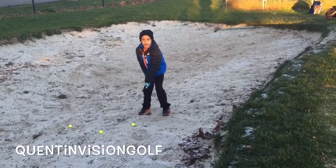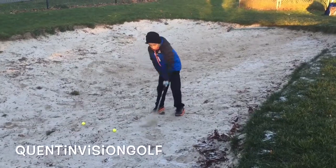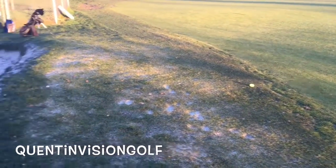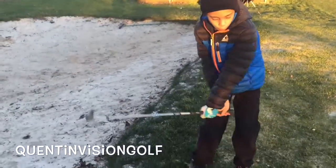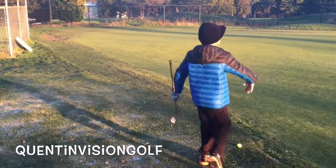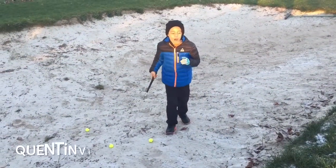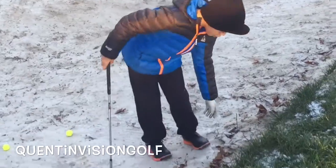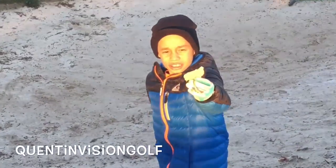You can touch the ground once you start your swing. I got out but it didn't go that far — I think because I hit the ground right before I hit the ball, so that's why it went up and then down. It's going to be hard to hit because there's loads of frost and the sand is like frozen together.